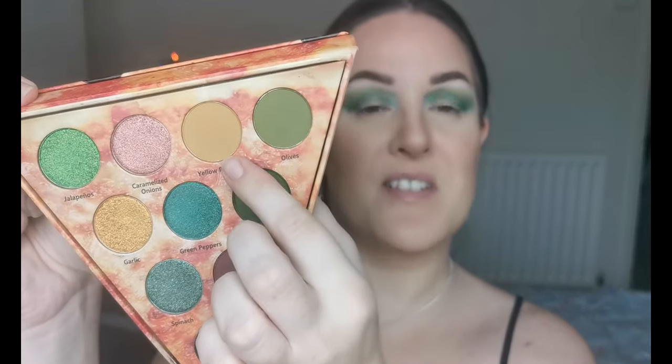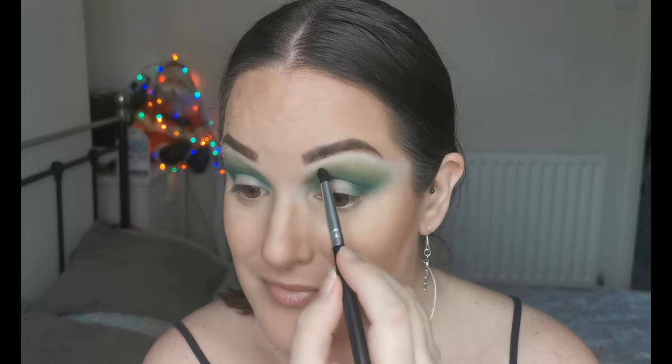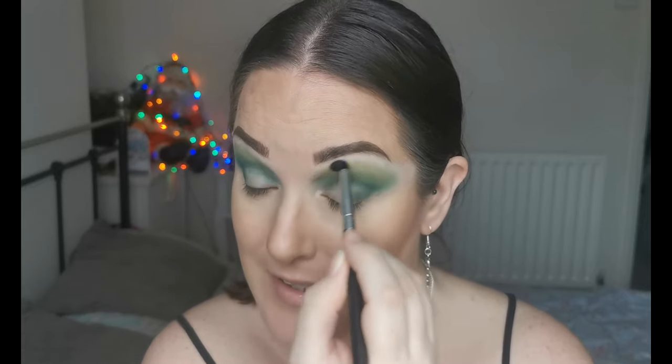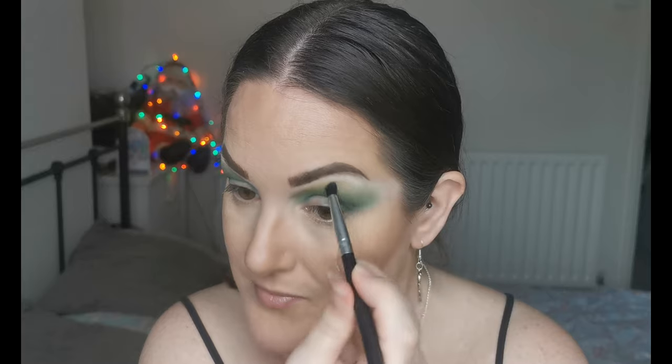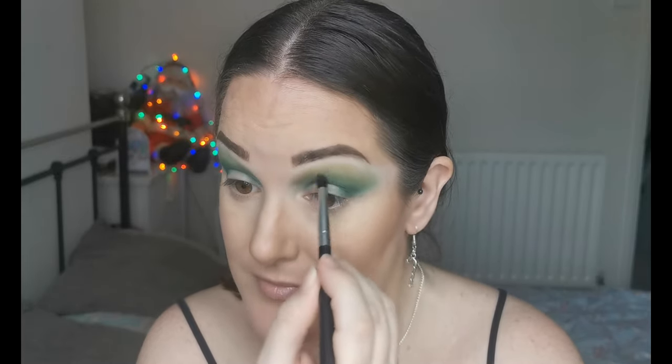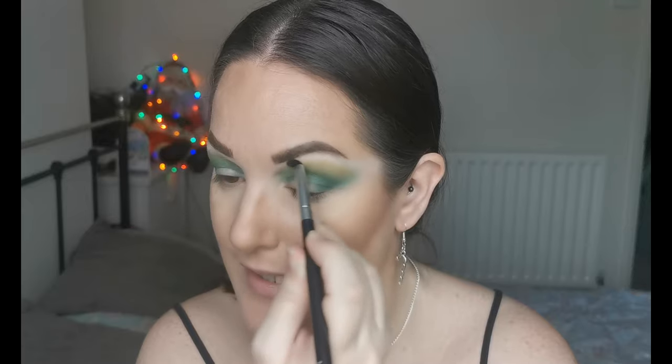That has just blended absolutely beautifully into the other green. Then I'm going to dip into Yellow Peppers — this one here — using a Morphe brush, and just going over the edges with this. It's kind of like a mustardy yellow which I just think goes with this tone of green so perfectly. This is definitely my kind of color story.